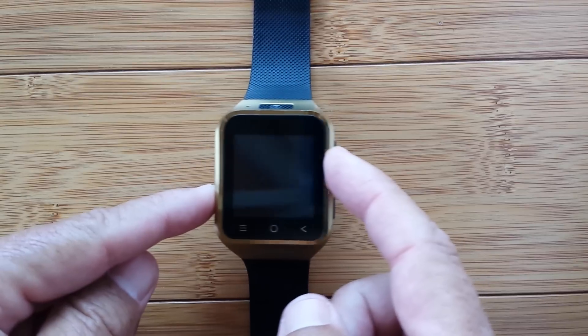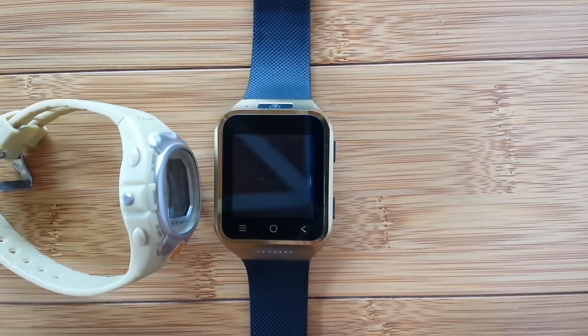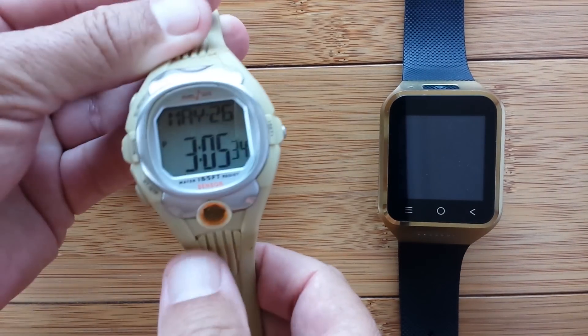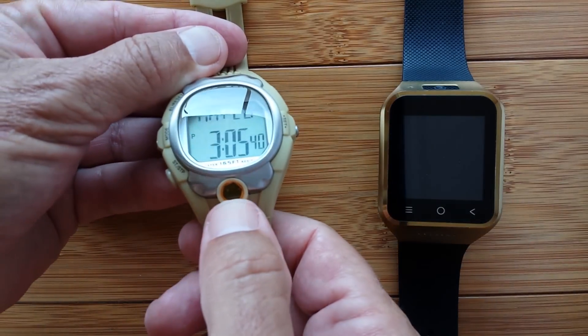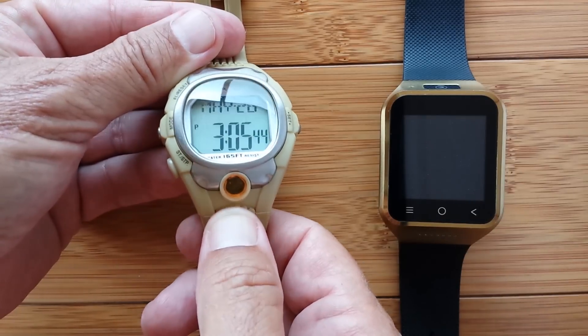We're not going to start on this watch — we're going to start on this watch. Anybody recognize an old 1990s vintage, regular digital watch? This was a real advancement. It had a little button-y kind of thing here that could actually take your pulse.